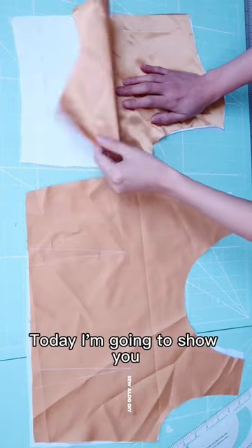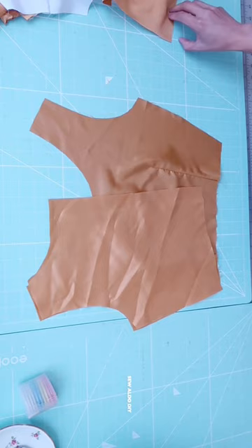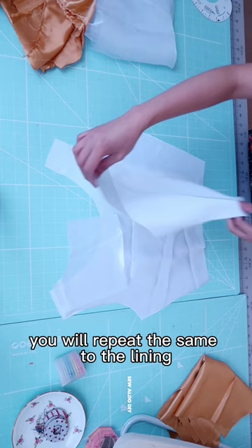Today, I'm going to show you how to sew a full lining to a bodice. First, construct the bodice by joining the shoulder seams and the side seams. You will repeat the same to the lining.